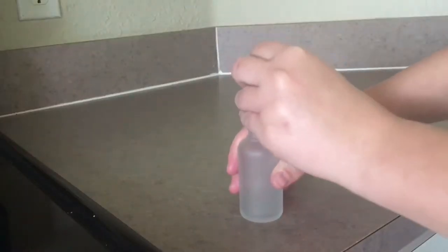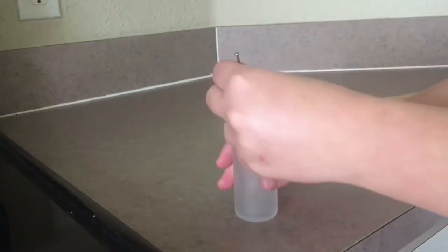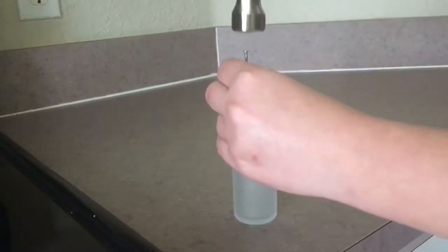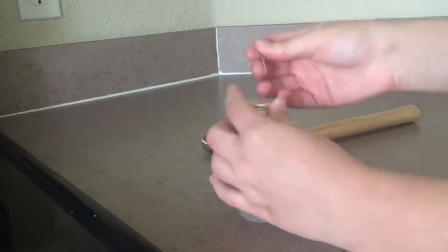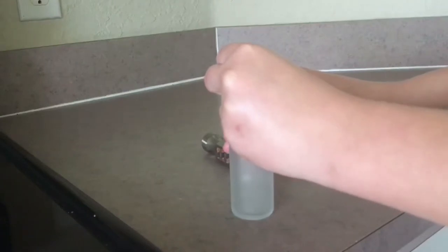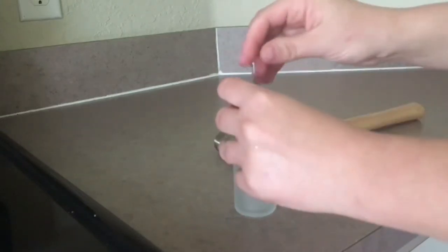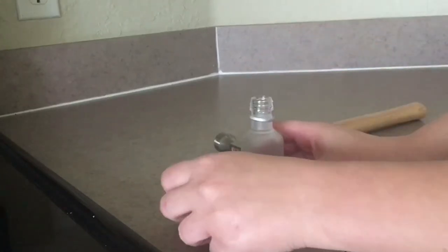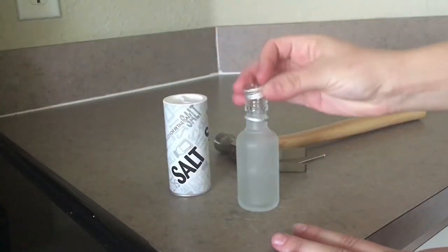As for this mini Absolut vodka bottle, I'm going to take a nail and a hammer and nail in two holes at the top. There's one, there's two — now I have two holes. After this gets done drying I'm going to pour salt into it and it's going to be my new salt shaker.